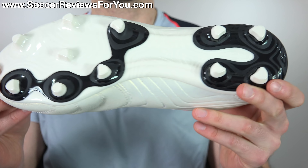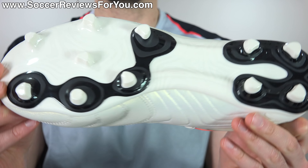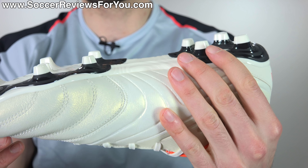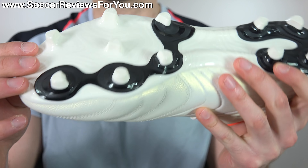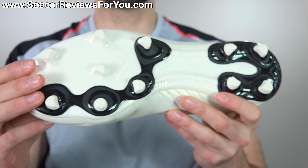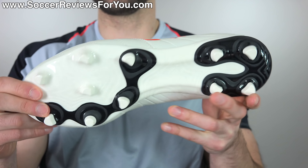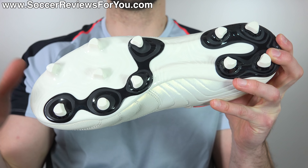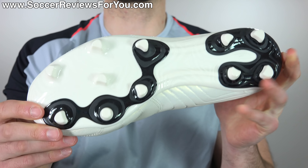As far as the stud pattern is concerned, that is the one element that remains consistent across the entire line, high-end to low-end. It's pretty much the same layout we're used to seeing from Adidas, where the studs are kind of a conical-bladed stud hybrid. They end up feeling more like conical studs than bladed studs, so the traction is decent but certainly not overly aggressive — and honestly well-suited for this style of football boot. I don't have any major issues with the sole plate or stud pattern; I just wish the sole plate was perhaps a little bit more flexible.